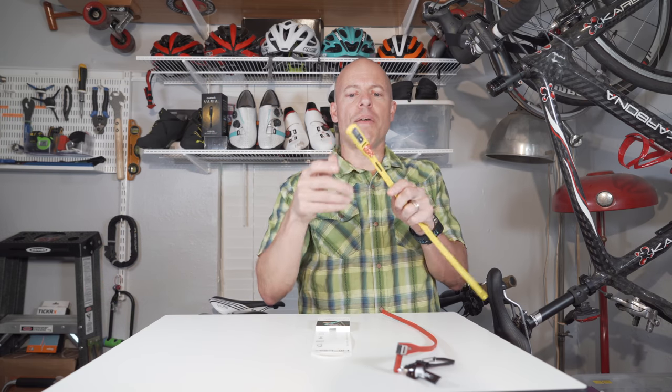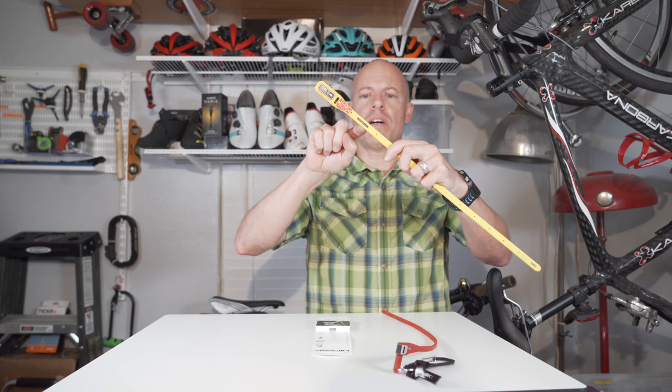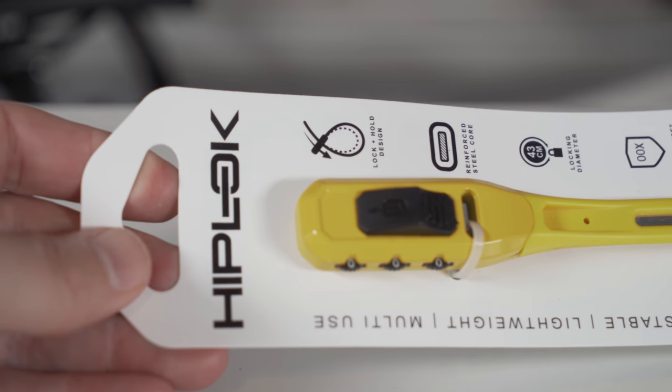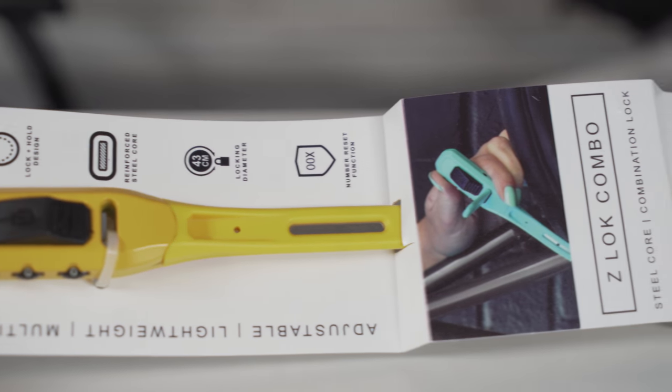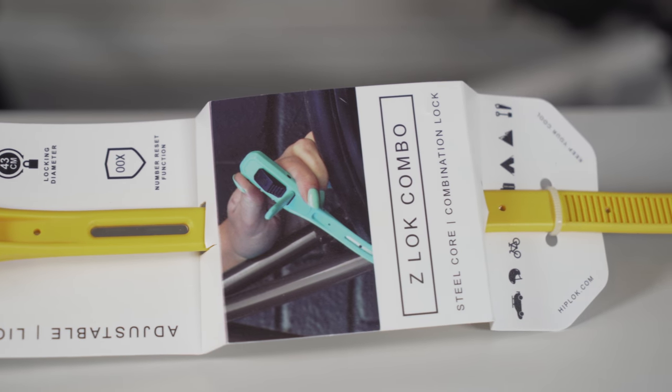It's a three digit combination and what's neat about that is they have this steel core in here, so you're not gonna be able to just cut this with a pair of scissors like you would a regular zip tie, and you're probably not gonna be able to use a knife or anything to saw through it.